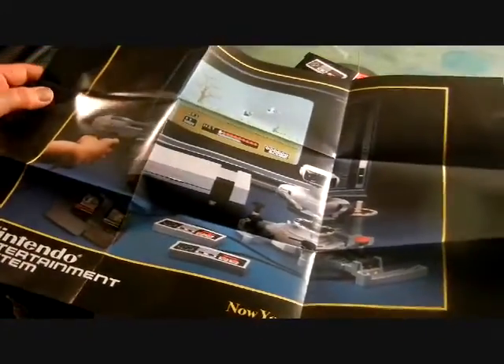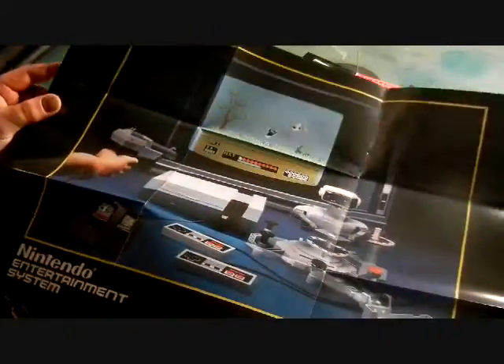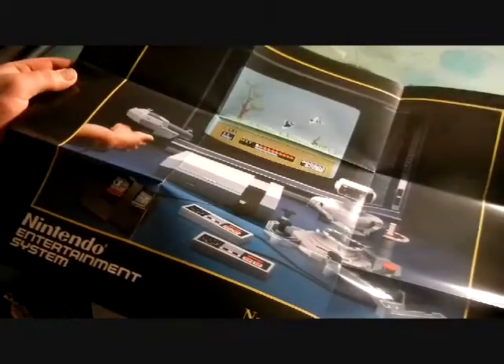We got the NES Classic Edition instructions and a pretty big page for the Classic Edition in different languages. Here's a poster that you get — it's got Duck Hunt, the little robot and everything.